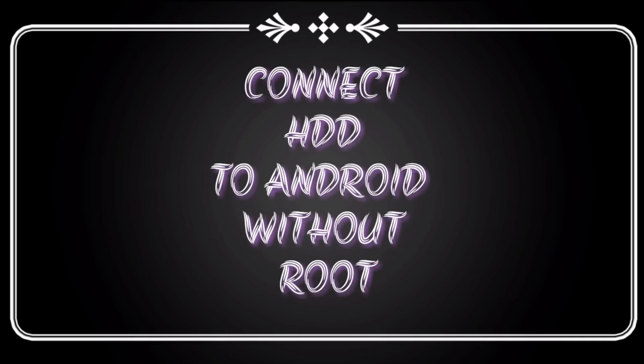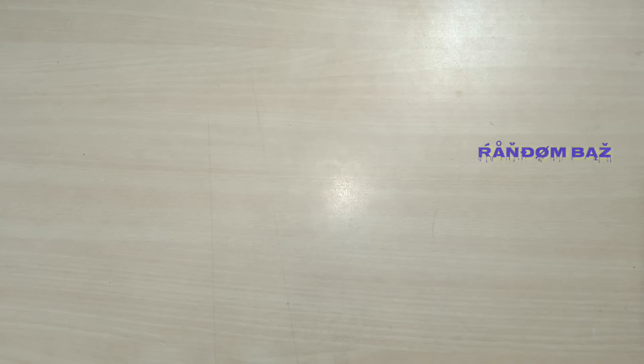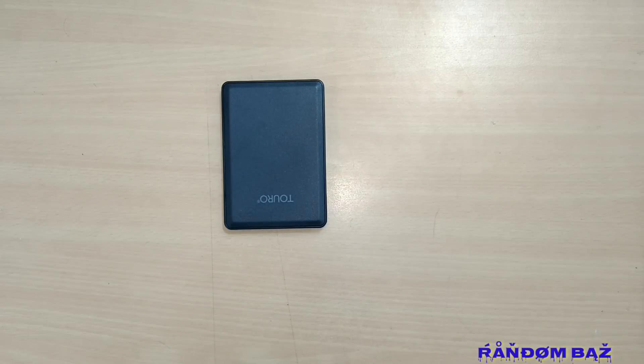Hello everyone. If you are traveling or outside your house, you don't need your laptop anymore to access your hard disk content. All you require is some extra stuff along with an OTG-supported Android mobile. This video will definitely help you to connect your hard disk to an Android mobile without root.